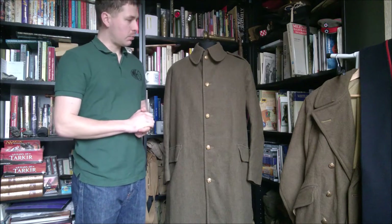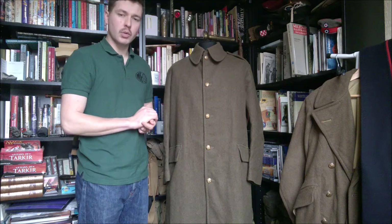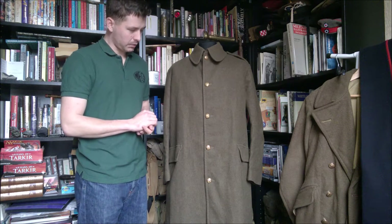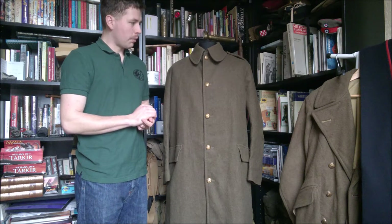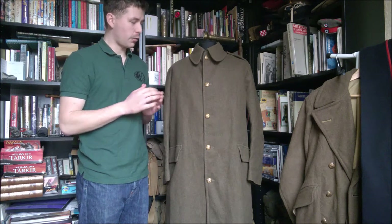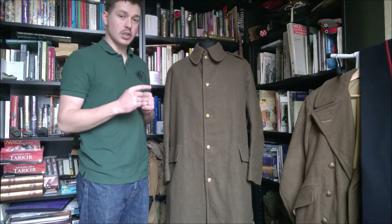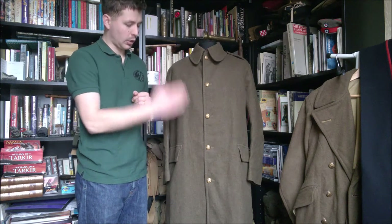What we're looking at today is a British — this isn't mine, this was lent to me by a friend of mine — it's a British issue single-breasted greatcoat. Now from the introduction of khaki service dress uniform through to 1939, British issue greatcoats were of single-breasted pattern.